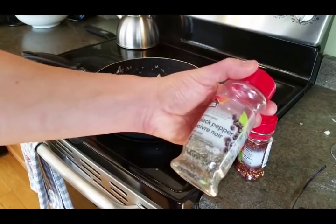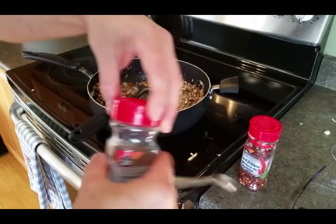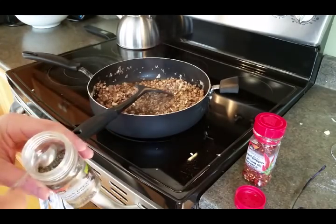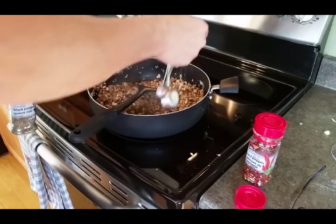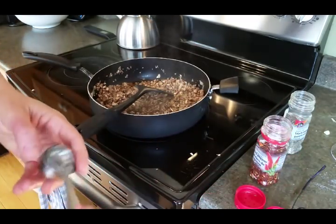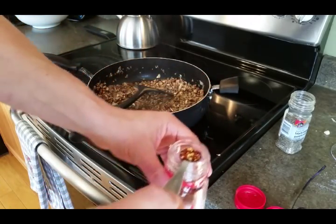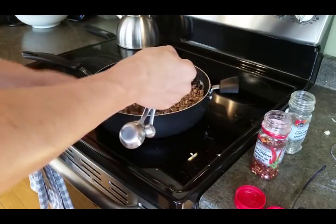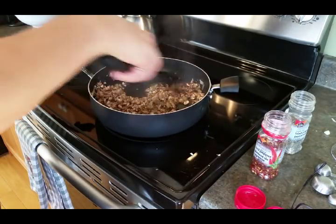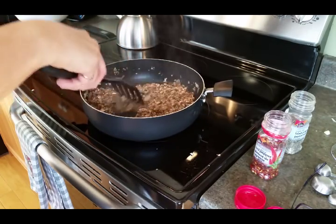I've got some black pepper - coarse grind, but you can use whatever you want - and crushed red pepper. Depending on if you like a bit of heat, it's up to you. It can add up pretty quick so I'm going to put in a quarter teaspoon of black pepper and half a teaspoon of red pepper flakes. You might want to start with a quarter teaspoon each and see how you like it. We like it kind of spicy.